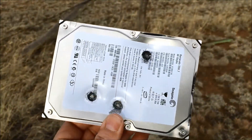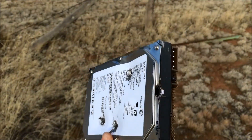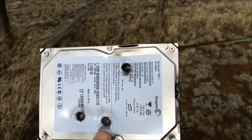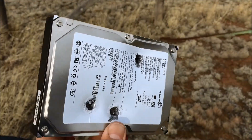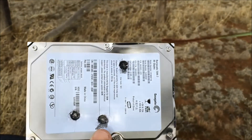So if you're trying to destroy a hard drive with a .22, it's not going to work. I've destroyed hard drives with my Mosin before, and I believe 9mm even went through it. But I'm really amazed by this.